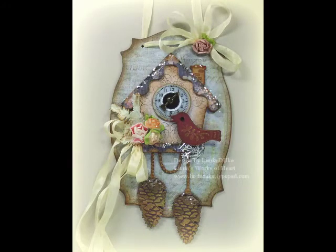Hi there! Today I made another tag to share with you using Spellbinder's Cuckoo Clock die template. So let's get started.